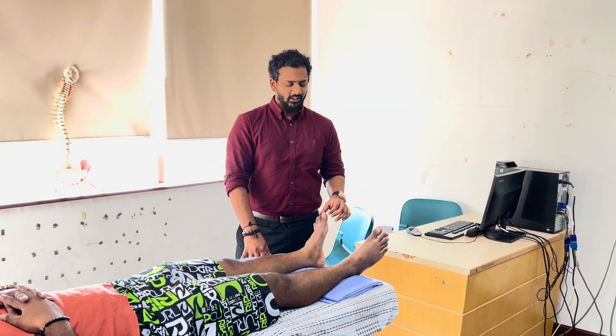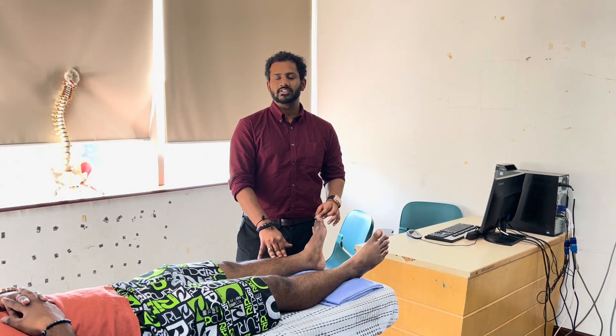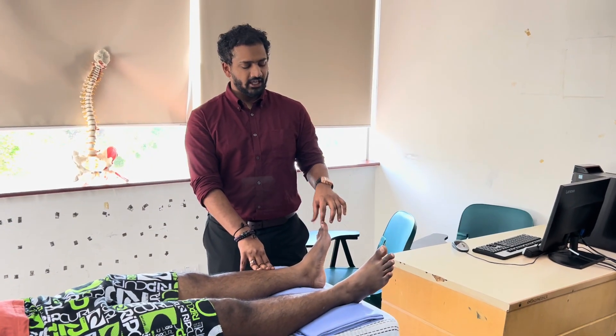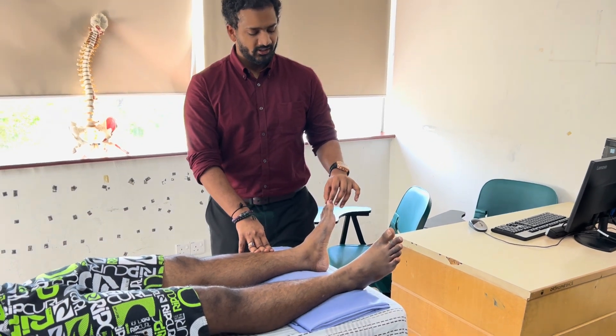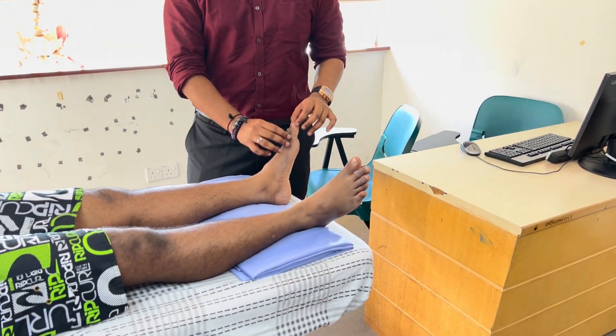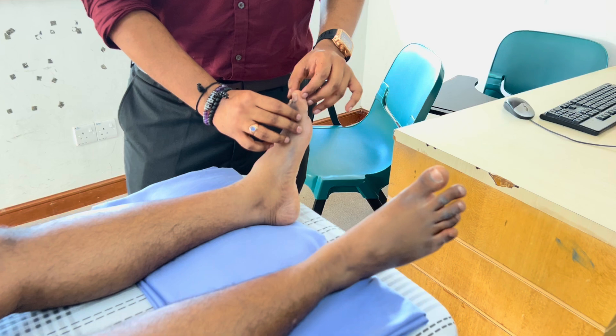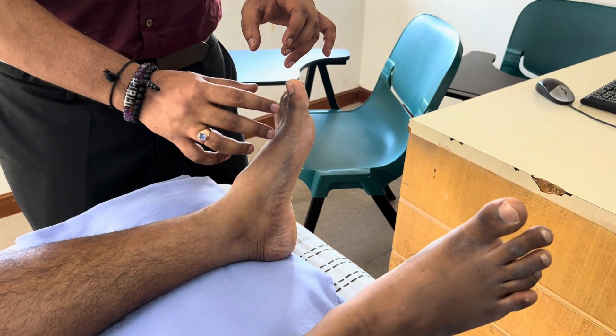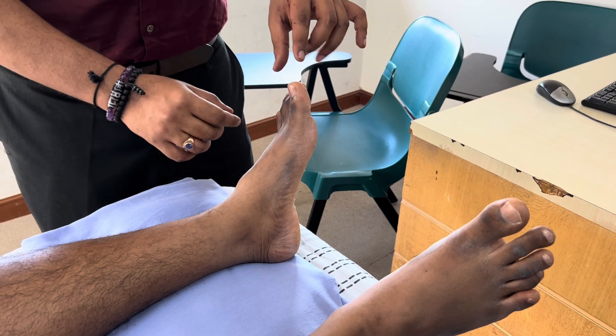Today we'll be looking at the method to assess the joint position sense. The first step is to stabilise the toe. We have to hold at the distal part of the proximal phalanx, and immobilise the toe so that only one joint moves.